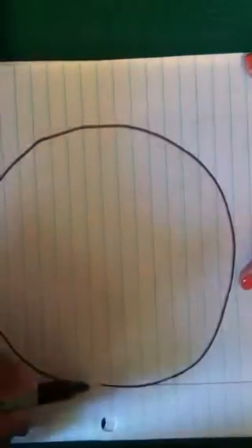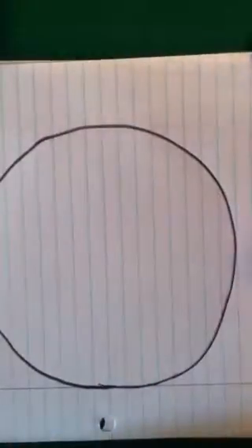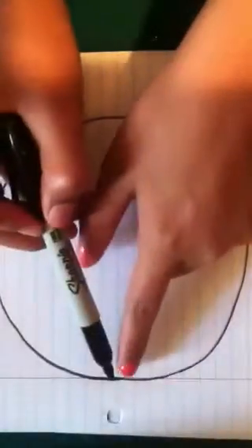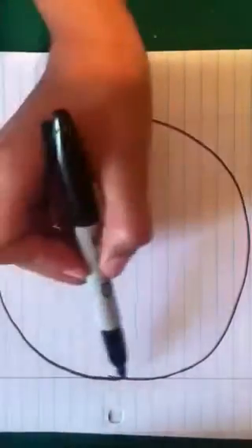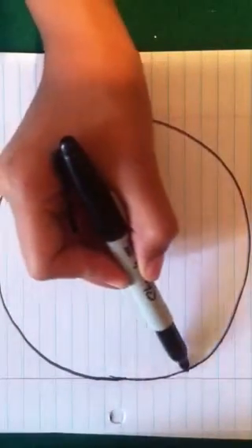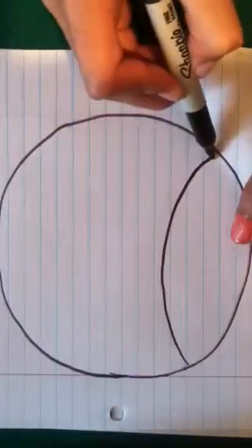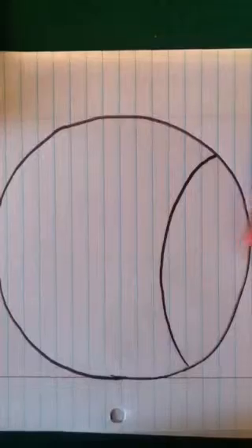We are going to start off with a circle. Then, we are going not the middle, but we're going to go a little bit over to the middle — like, we're going to go one, two, three over. And we are going to draw a curved line all the way to the other side.